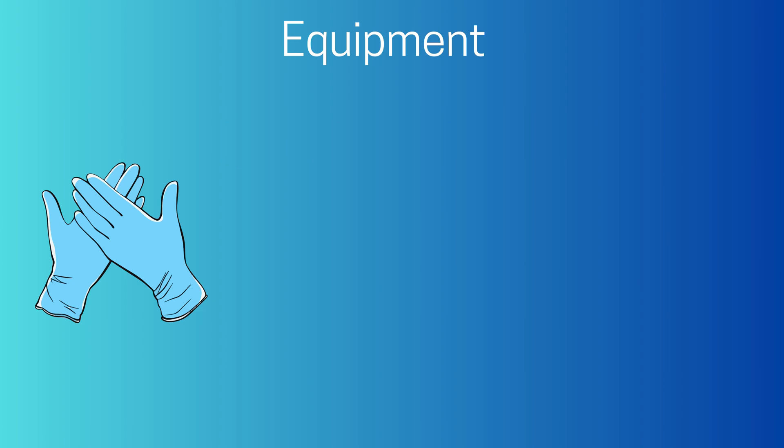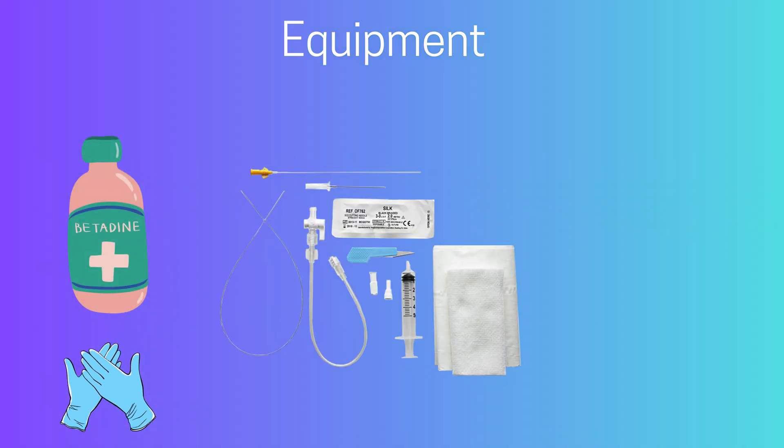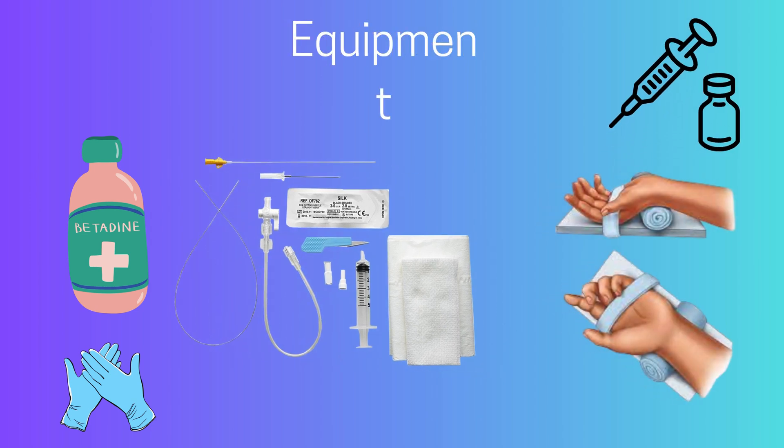We need to use sterile equipment to prevent infection. This includes sterile cleaning solutions like chlorhexidine, a catheter over needle assembly or a catheter over wire assembly, 1% lidocaine for numbing the insertion site, a small 25-gauge needle and syringe for the lidocaine, a scalpel or larger bore needle to make a small skin nick, suture material, a needle holder to secure the catheter, and a wrist board or rolled gauze to keep the wrist stable.